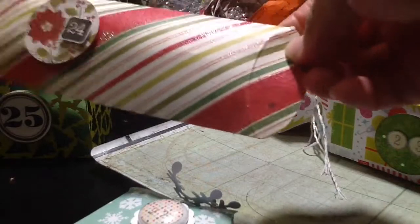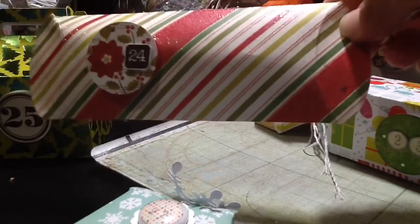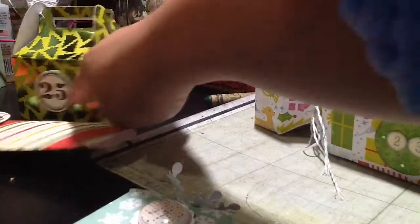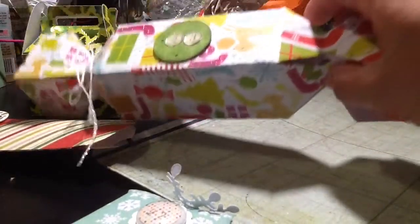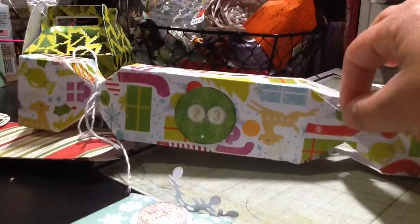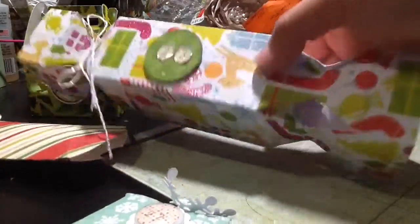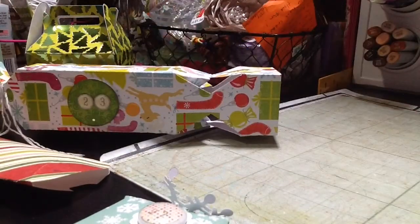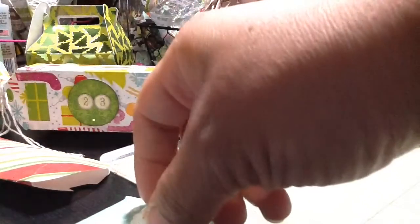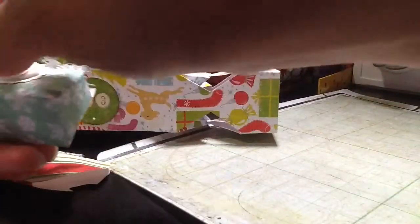I put a circle in there and then cut this 24 from the Believe stack of paper from Heidi Swapp, as well as this 25. And then I did this cracker box — this one I also did with my Tax Boxes and More cartridge. They've already opened it, as you can see. I've seen a tutorial using your anvil puncher to make that one. So tomorrow my kids are going to open this one up.